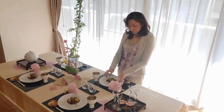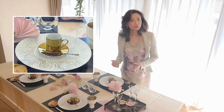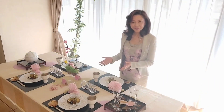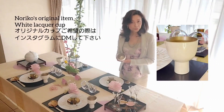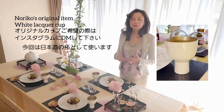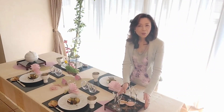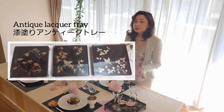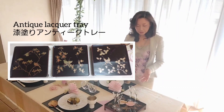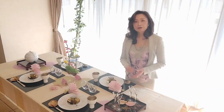Speaking about the tableware — first of all, the Demitasse cup. The Demitasse cup is for coffee, but it is very useful and used in many ways: for dessert, for hors d'oeuvres and appetizers. Today I use it for soup. Here's a cup — the white cup with gold inside. This is my own design, available through the Dialect Message. And please look at this tray. This is very gorgeous and beautiful — one of my favorite antique lacquerware. These are sets of 10 trays, and each tray has different designs with patterns of seasonal flowers and birds.